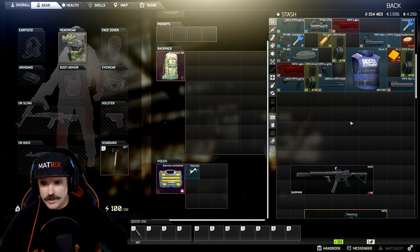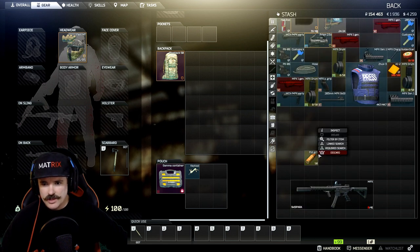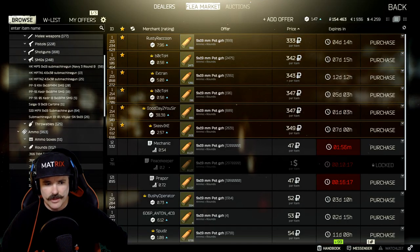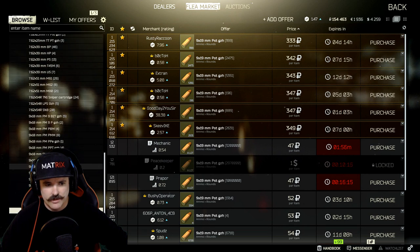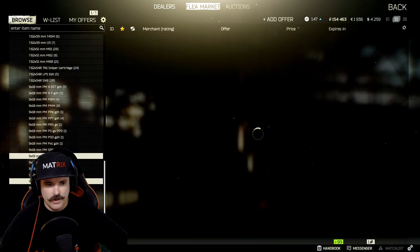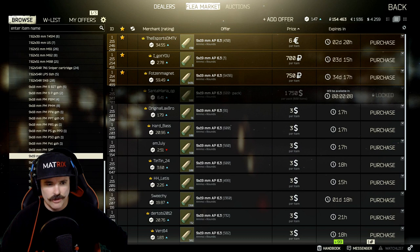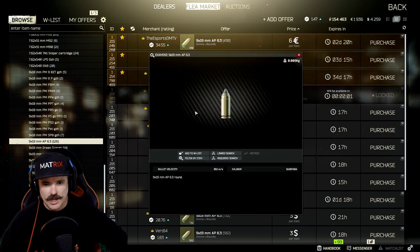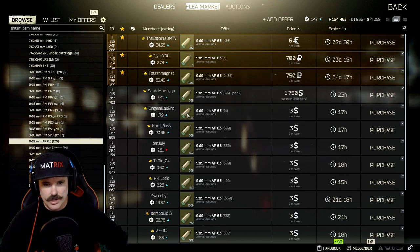A quick side point regarding ammunition — this is something a lot of people overlook. If you really want to get the most out of this gun, think for two seconds about what ammunition you should use. If you're ever in doubt about armor penetration, the AP 6.3 rounds will do the trick — they're really really good for armor pen.